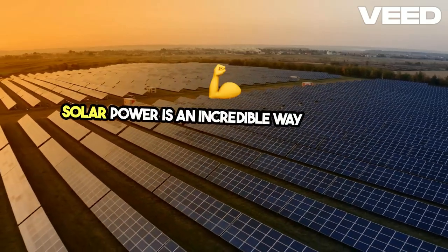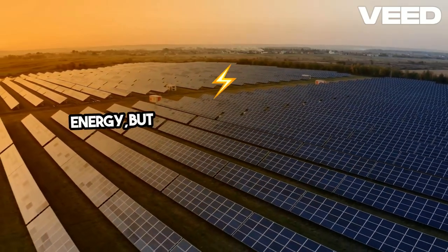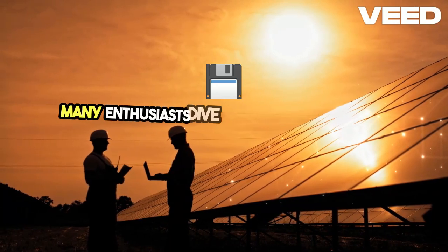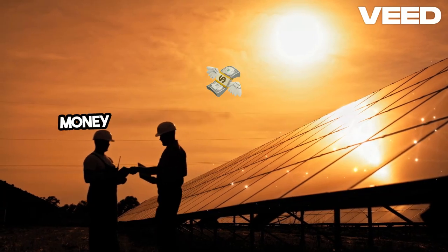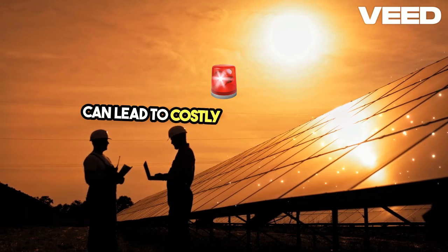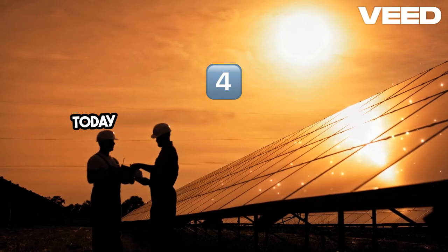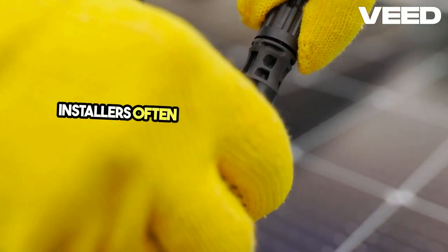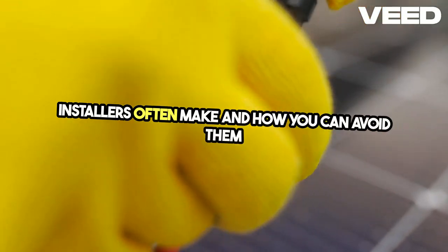Solar power is an incredible way to harness renewable energy, but DIY solar installations can be tricky. Many enthusiasts dive into these projects to save money or gain experience, but some common mistakes can lead to costly or even dangerous outcomes. Today, we're highlighting the four biggest mistakes DIY solar installers often make and how you can avoid them to ensure your solar project is a success.